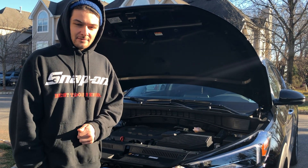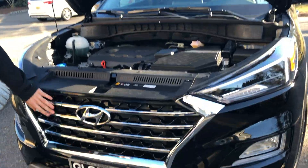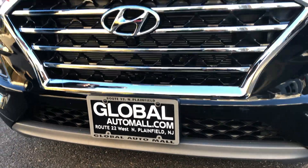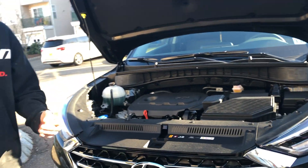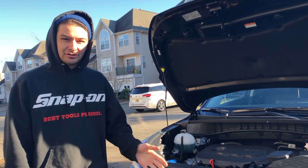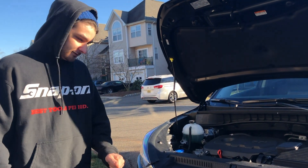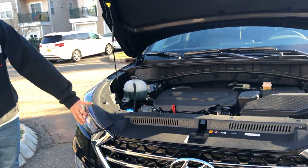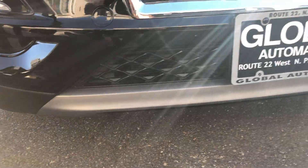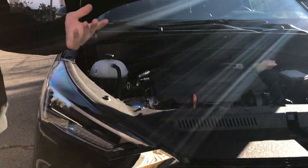So while we're here, let's look at it. Obviously you've got a new grille design for 2019 — it's more sporty. Hyundai hired Lamborghini and BMW engineers, so Hyundai is going to be making a name for itself. You also have nice LED headlights, fog lights, and a nice lower lip. It's very sporty and stylish.